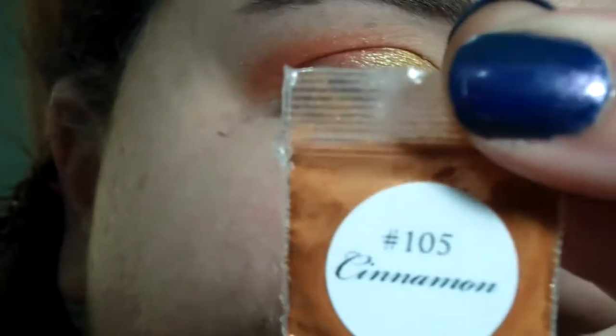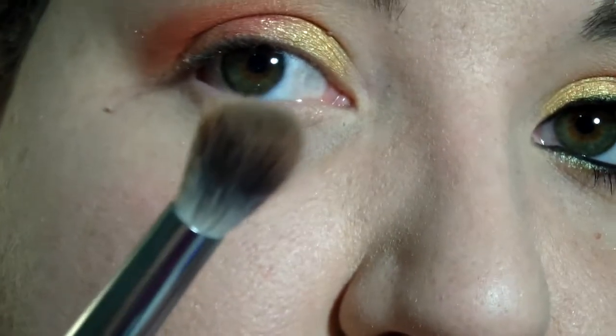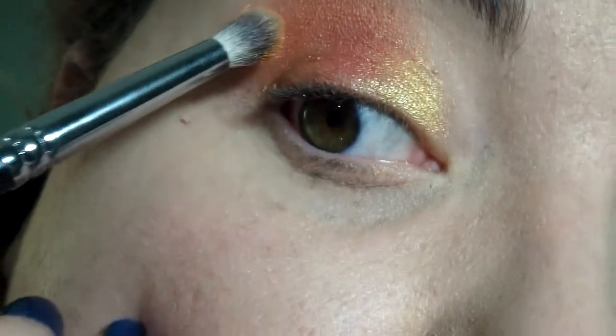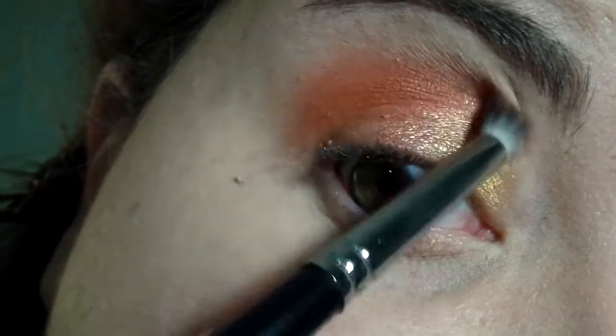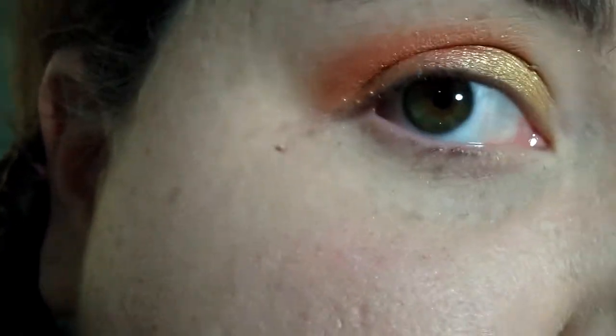The next color to give it a really pretty look is Cinnamon from Face Candy Couture, number 105. I'm going to use this dry as well, with my Coastal Scents Deluxe Synthetic Crease Brush — just pat a little bit on the brush, we don't need a whole lot. This will deepen the crease and give a little more definition. It's just a nice orangey gold color — so beautiful. These are such rich, pigmented colors, and I just love this look because it reminds me of a sunset.